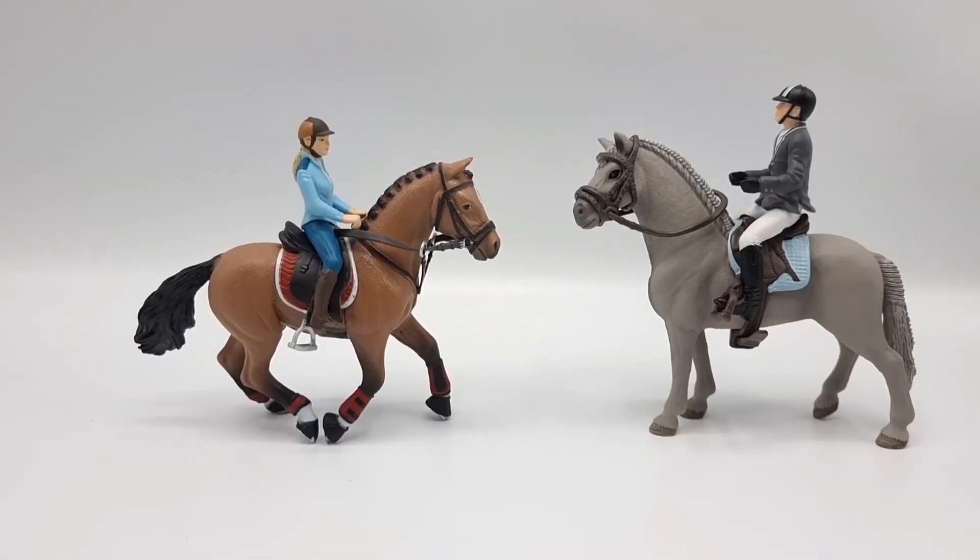Here they are — the Schleich and Papo riders have traded horses, and I couldn't resist; I had to do this experiment. It looks really well. The Papo rider looks really great on this exclusive Tennessee Walking Horse from the Schleich Big Horse Show Set. And the Tournament Gal looks really nice on this Papo warmblood stallion. So that's really cool.